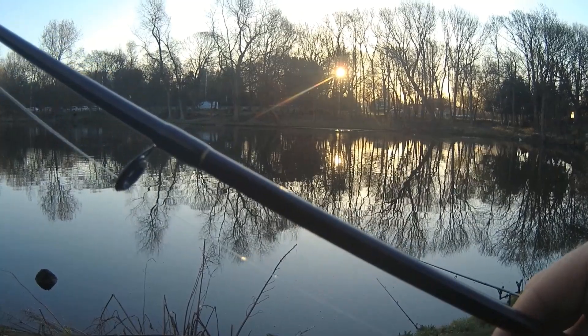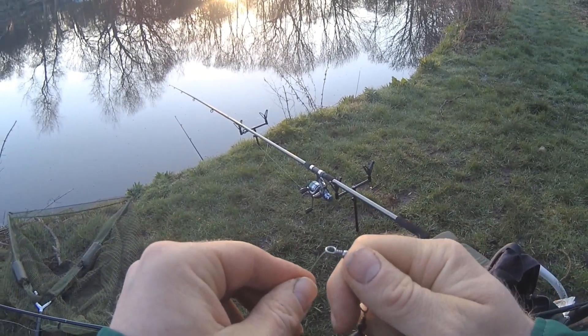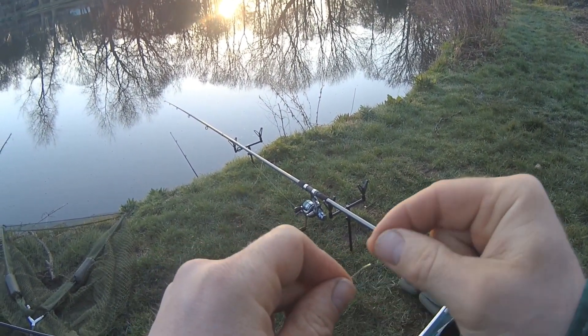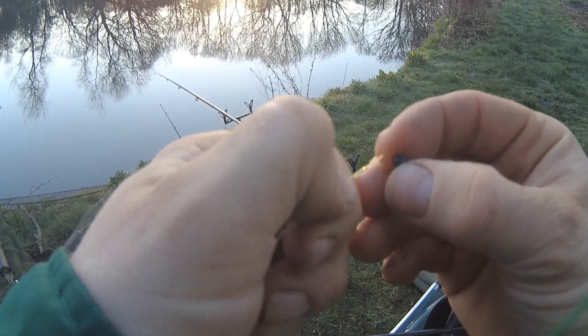Today I'm pike fishing and I like to keep this quite simple. I've got two rods - two and a half to two and three quarter pound test curve - and two bait runners. All I'm going to do is fish a wire trace at the end of a running ledger. I find this method quite productive and I always like to try and keep things simple.